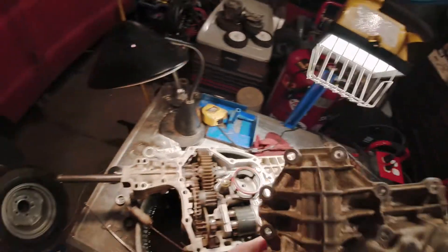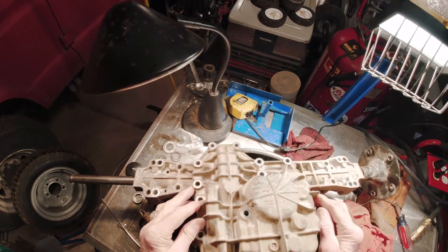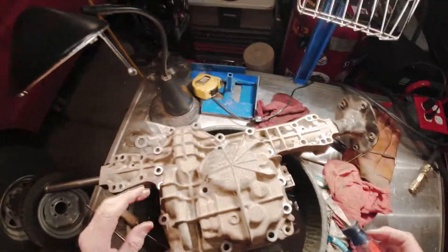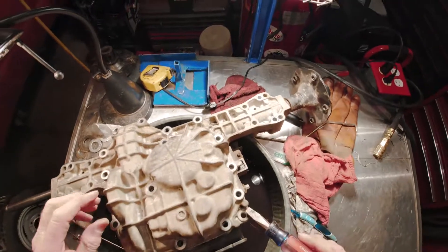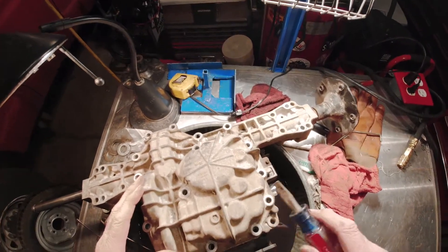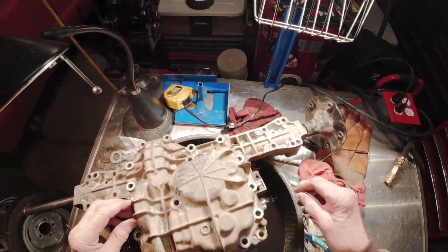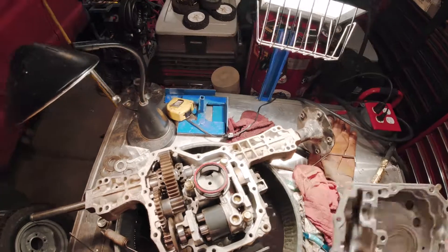Taking off this plate, which is actually the sump — it was positioned like this, bolts all the way around. The bolts came out easily, and there are five tabs. These little tabs you can lift up to break the seal. Lift up carefully because this thing is aluminum — you don't want to break them. Just kind of pry them up in different spots. Once it's broken free, it comes off very easily. Just put it aside.